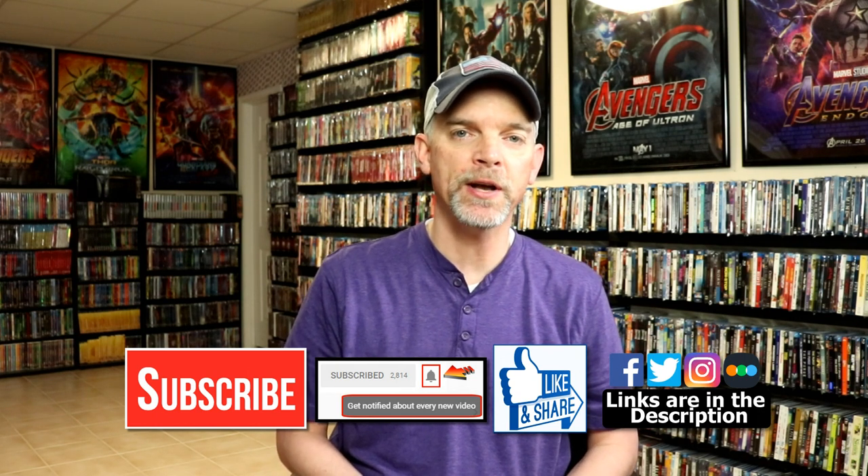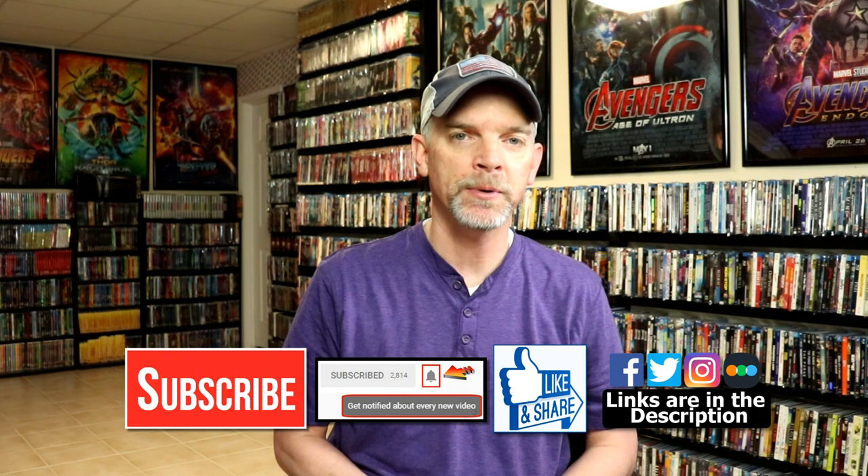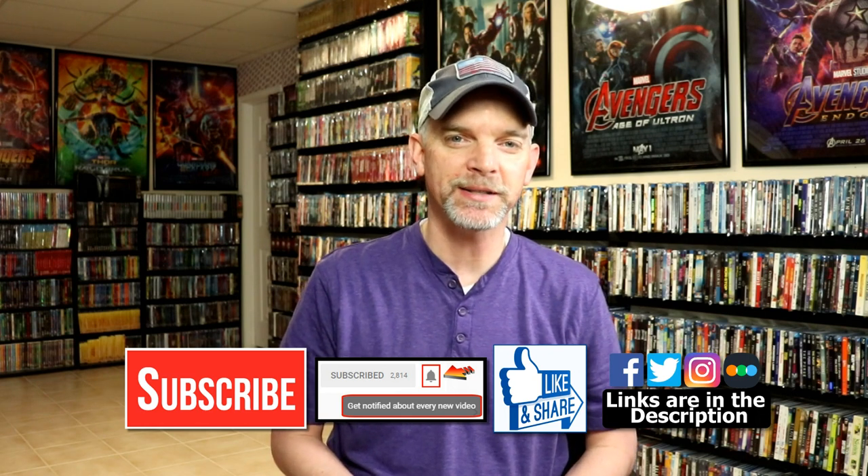If you haven't found me on my social media accounts, I'm on Facebook, Twitter, and Instagram. If you'd like to check out what I've been watching, you can find me over on Letterboxd. I do have links below, but thanks again for watching and we will see you next time.